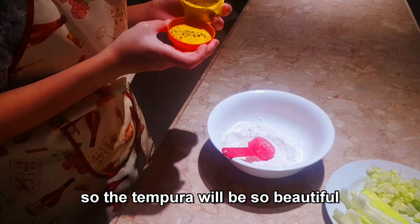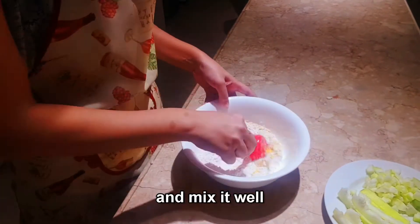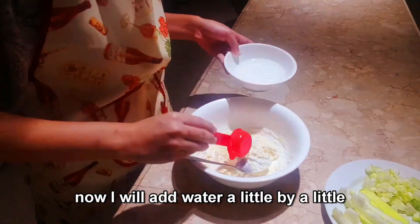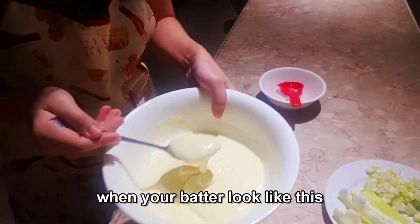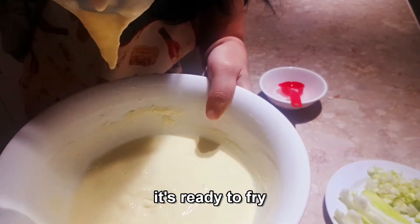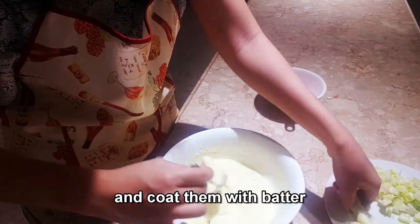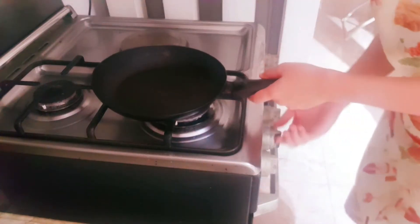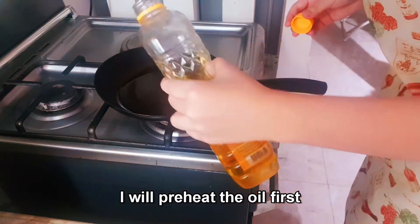Add a little bit of salt, around half a teaspoon. I will also use just a little bit of turmeric powder so the tempura will be a beautiful golden color. Mix it well, then add water little by little and mix. When your batter looks like this, it's ready. Put the gourd pieces in and coat them with batter.